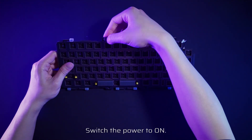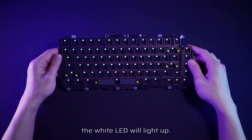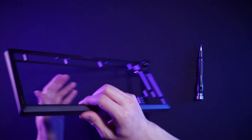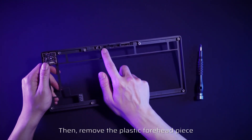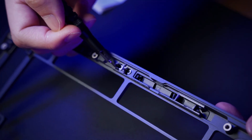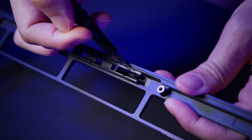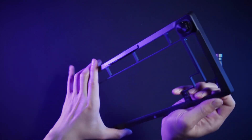Switch the power to on. If the wireless module is successfully installed, the white LED will light up. Then remove the plastic forehead piece.